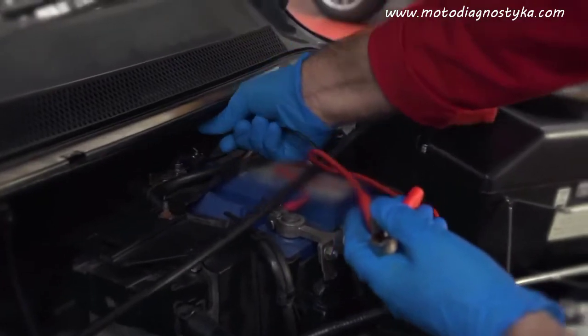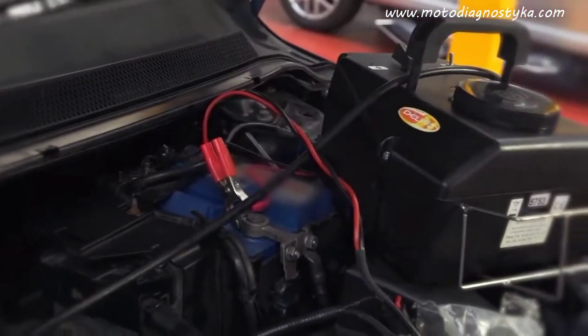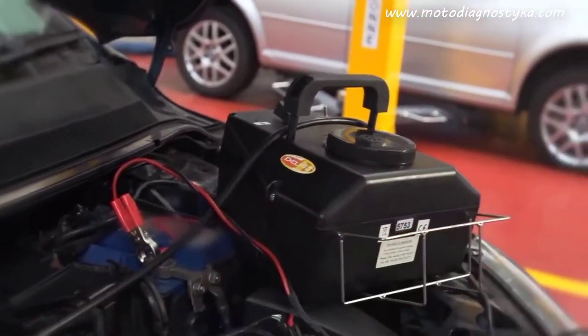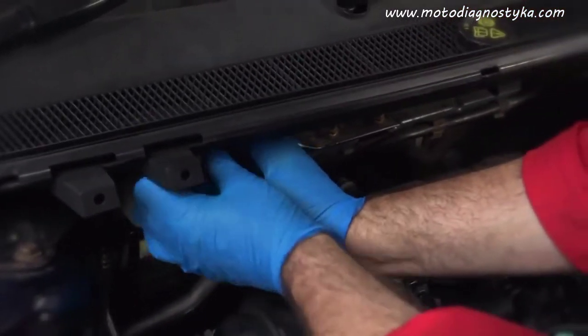Before starting, it's important to clean the reservoir of the brake master cylinder. Small particles of dirt will cause damage to master cylinders and ABS actuator modulators. Failure to keep the hydraulic system completely clean will always shorten their service life.